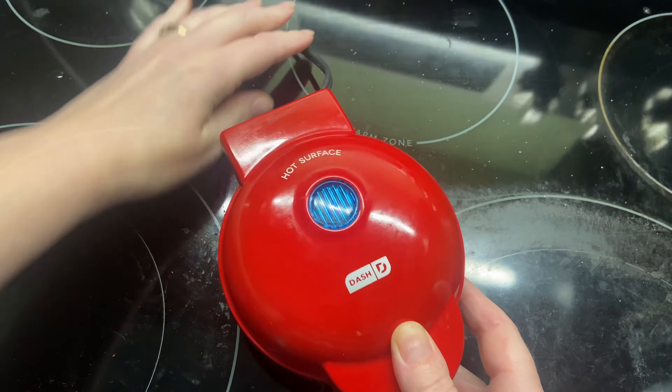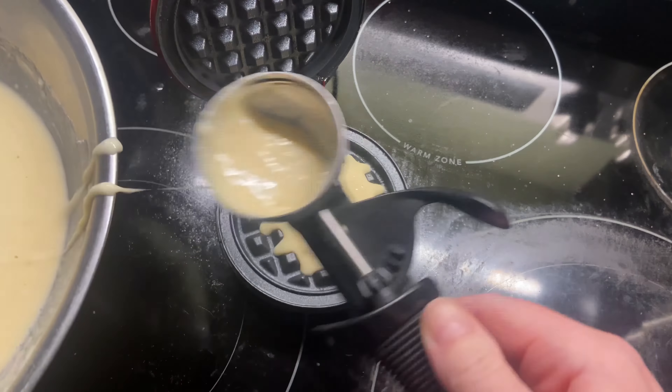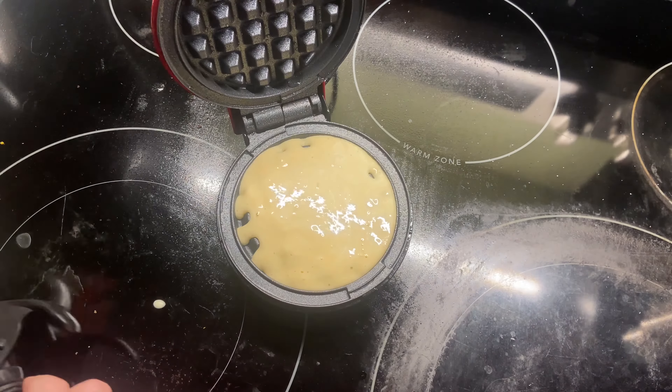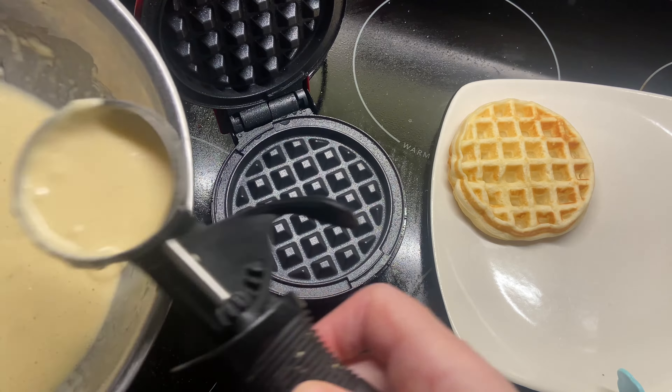I like the fact that when you plug it in it has a light that lights up that shows you that it's plugged in. I like to put some non-stick spray on it and then I put a little bit of the mix to make the waffles. I set my timer for three minutes and it was done perfectly the way I like it. You could do it longer or less time if you'd like.